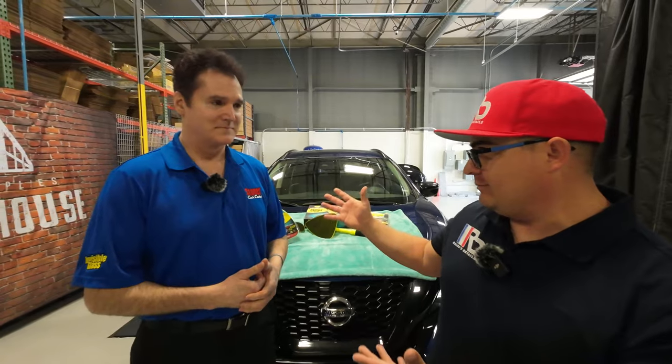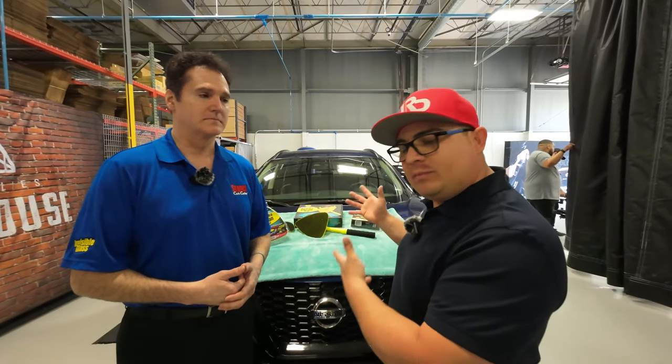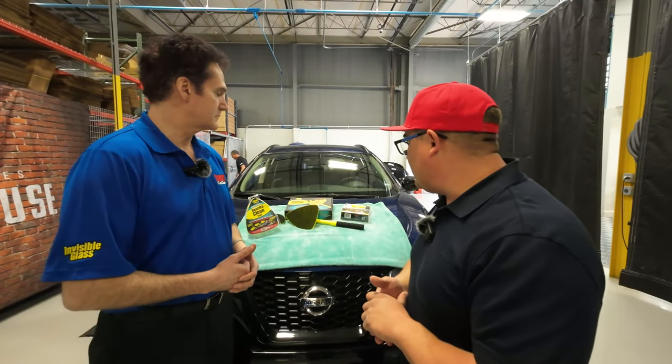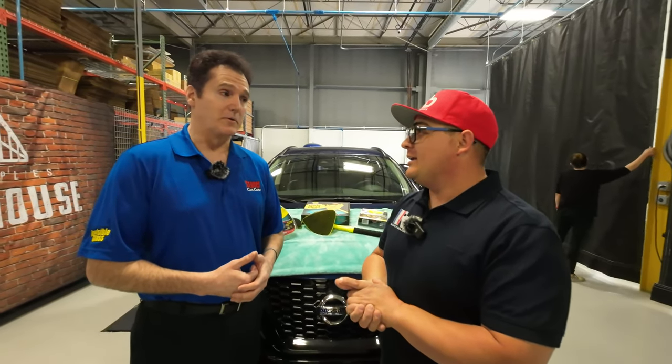It's Tony here from Rada Details, and today we are here with the guys from Stoner. Ken, how are you doing? Today we are going to be learning how to clean a windshield or glass in general. We're going to be using Stoner products and we have some nice tools here to share. Ken is the inventor of this tool — well, it's not new, it's about 20 years old.